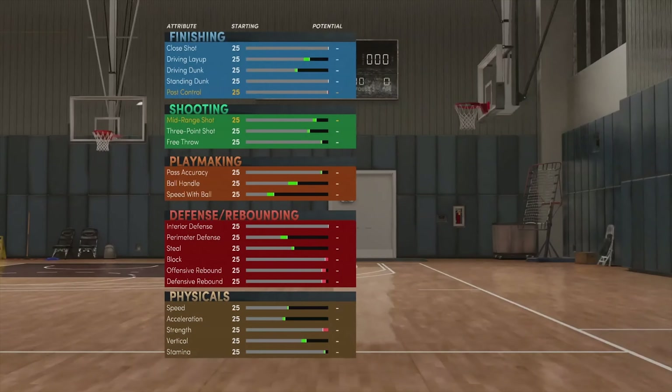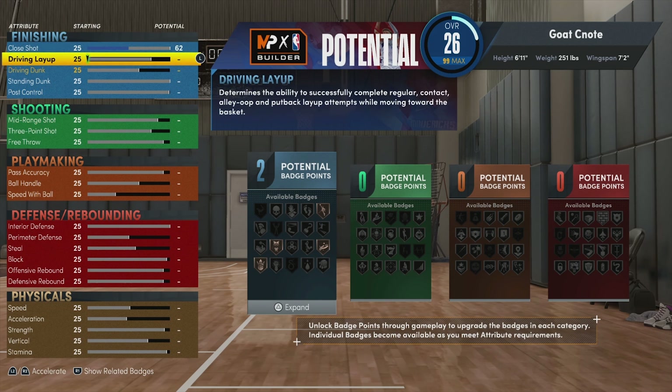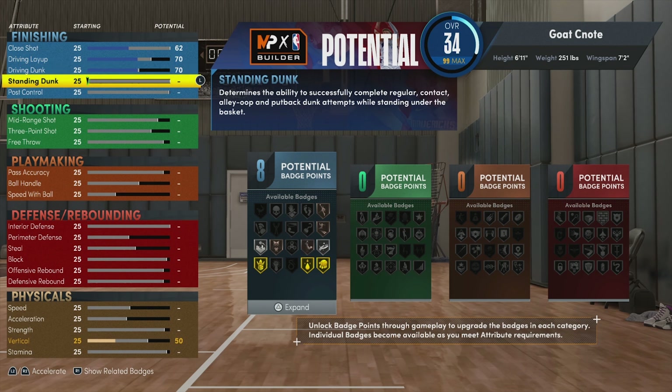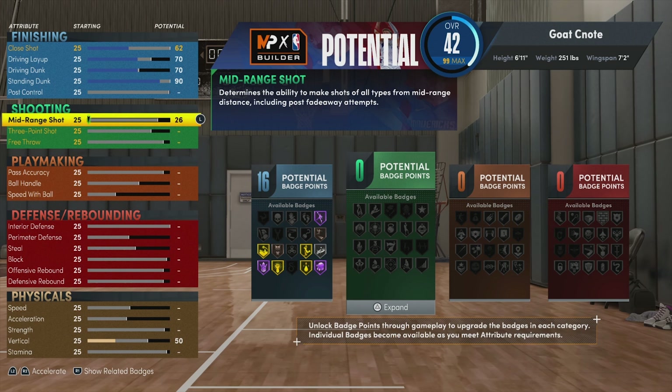Now it's time to set our attributes. Our close shot is going to be a 62, driving layup is going to be a 70, driving dunk is going to be a 70 as well. For our standing dunk we're going to be kind of generous and give him a 90. Then for shooting we're going to go with a mid-range of an 88.